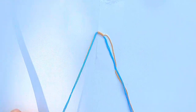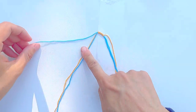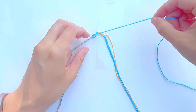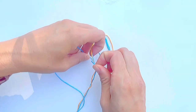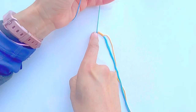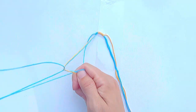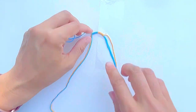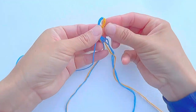Take the longer blue string and separate it from the other strings. Take that same blue string and make six forward-backward knots onto the other strings. Then form the loop and attach it on the working surface.